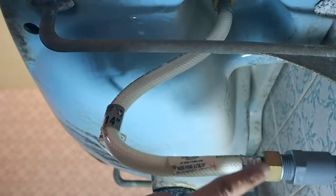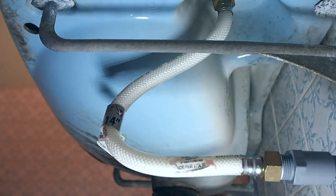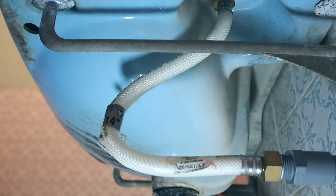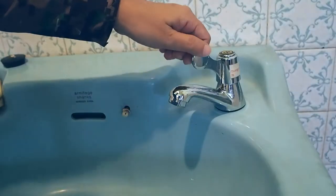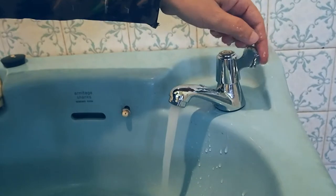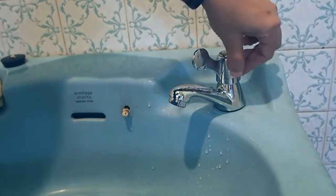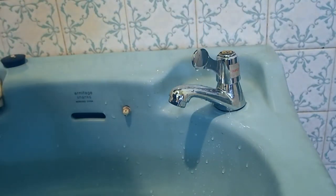I've turned on the water supply and I don't see any leaking over here. No water is coming out — that is good. Up here looks good as well. Let's open the tap and see. No leaking! Perfect. It's not moving, it's nicely set in there. I need to remove the price tag though. But it works, it's okay, no leak — yay! Anyway guys, thanks for watching and see you in the next video. Bye!